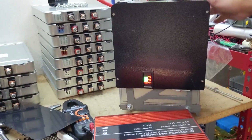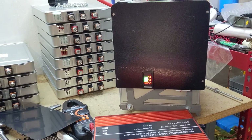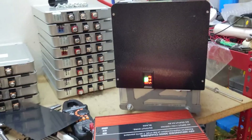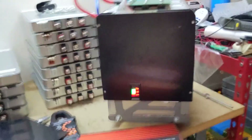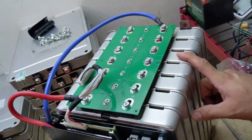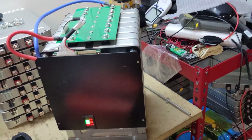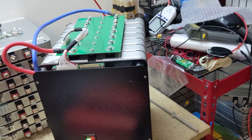This pack here is a 14S, 48 volt pack made with Nissan Leaf NMC cells. Each one of these modules tested in the range of 35 to 40 amp hours. So this could be a 35 amp hour, 48 volt pack — about 1.8 kilowatts, roughly. I could have that wrong, forgive me.